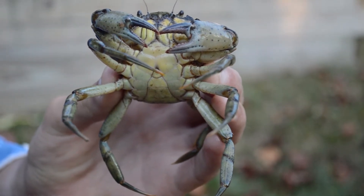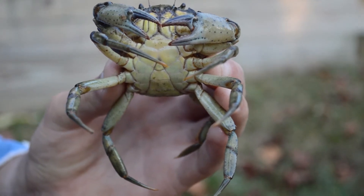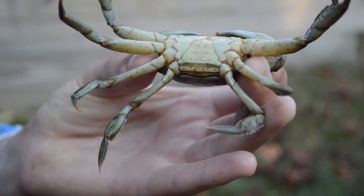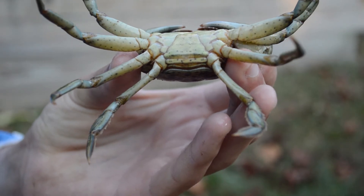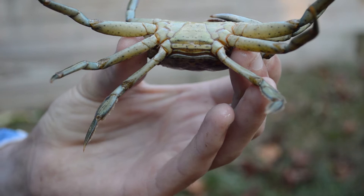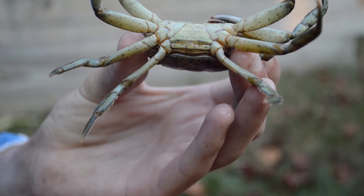Those lines mean the internal crab is starting to move away from its original exoskeleton. If you turn it over, the very back side of the crab actually gets soft, and the crab backs out of its own exoskeleton when molting. It'll back straight out, leaving a perfect shell — and that'll be a soft shell crab.